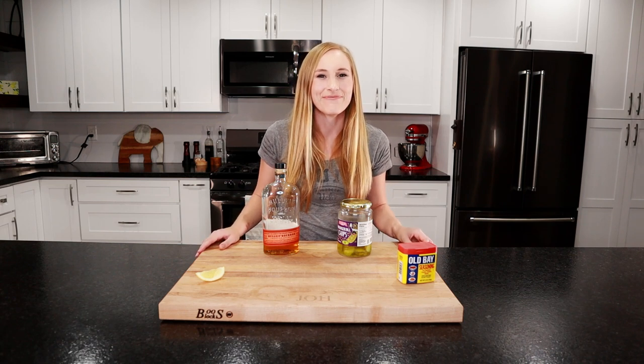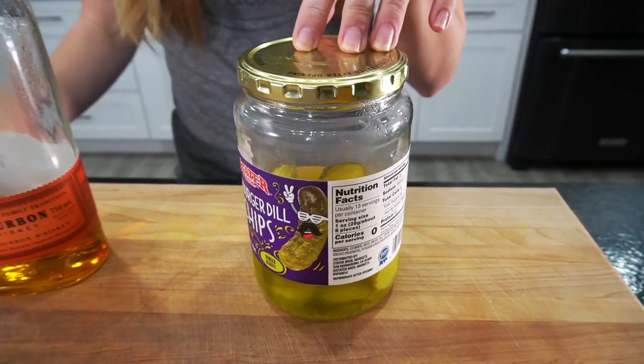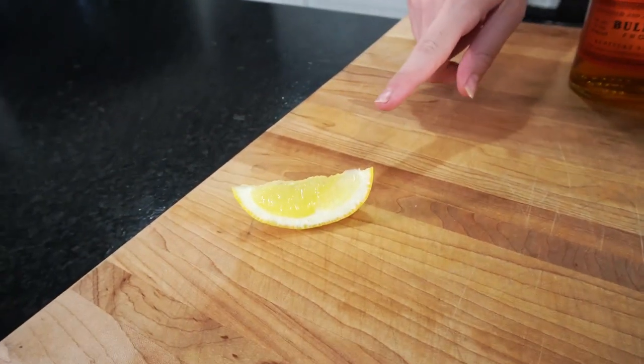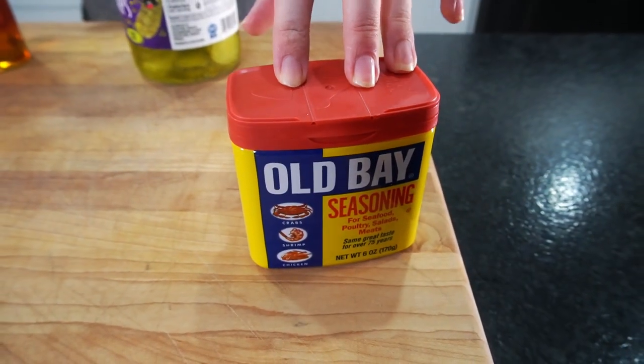Let's take a look at the ingredients. We're going to be using two ounces of your favorite whiskey, one and a half ounces of dill pickle juice, a squeeze of lemon, and some Old Bay seasoning to coat the rim of the glass. Let's get drinking.